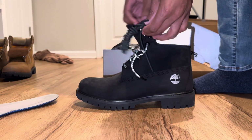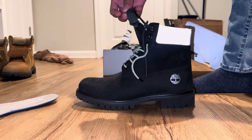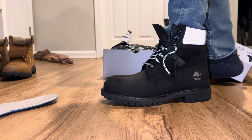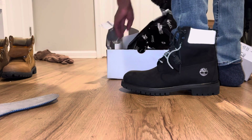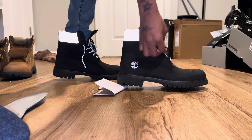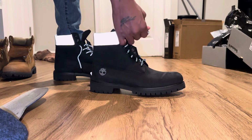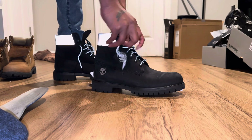They also come with all black shoestrings. I'm sure y'all can see everything. Yeah, they got a reflector right there on the logo — just like a chill color, they didn't go overboard with it. I like that.